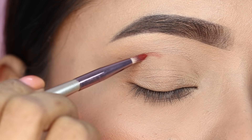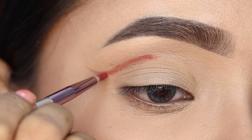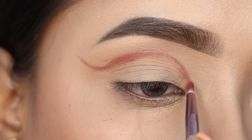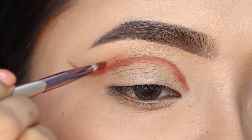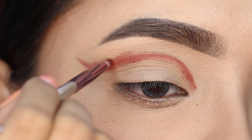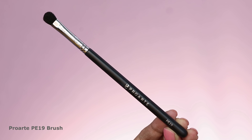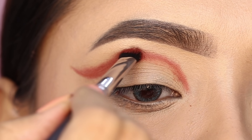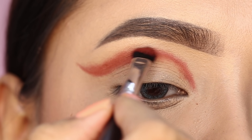I used the first brown shadow on the crease. I marked my crease where I have to draw a double cut crease, placing it exactly on the eyelid. First I applied it with a pencil brush and then I blended it with a fluffy shading brush, applying a little bit of color into the crease.